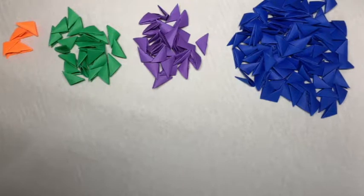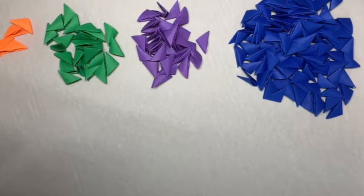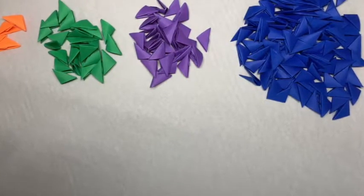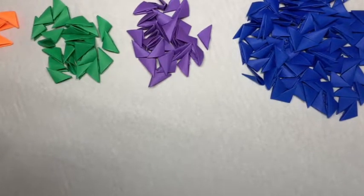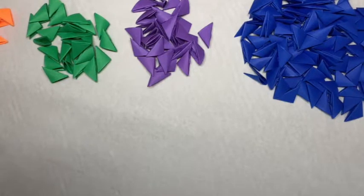Hello, my name is Christopher Huang and today I will be teaching you how to make a mini 3D origami peacock. You will need 88 blue pieces, 24 green pieces, 27 purple pieces, and 4 orange pieces. Each piece is made of 1/32nd of a sheet of paper.